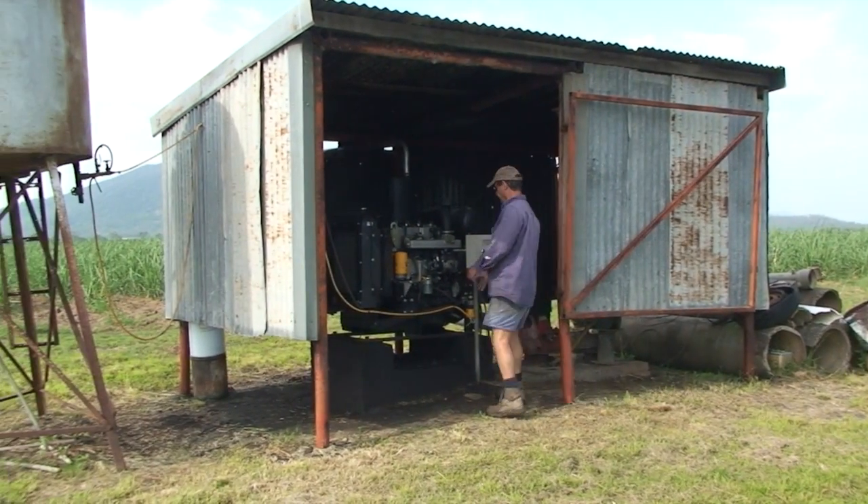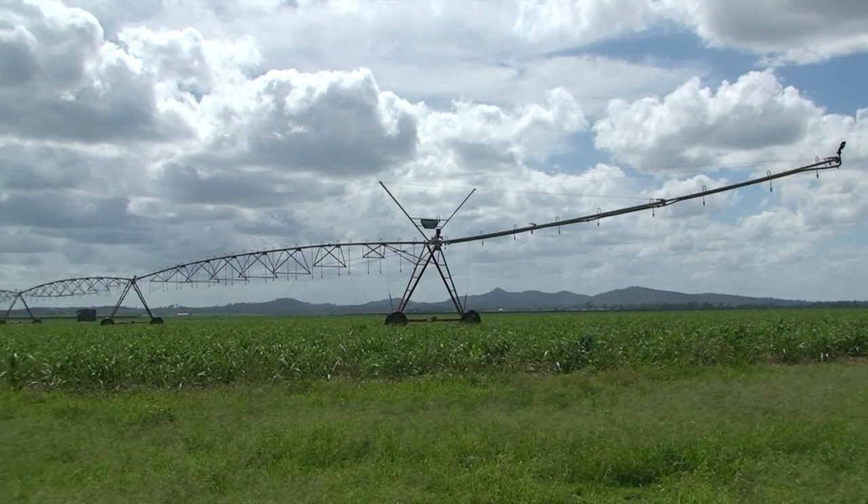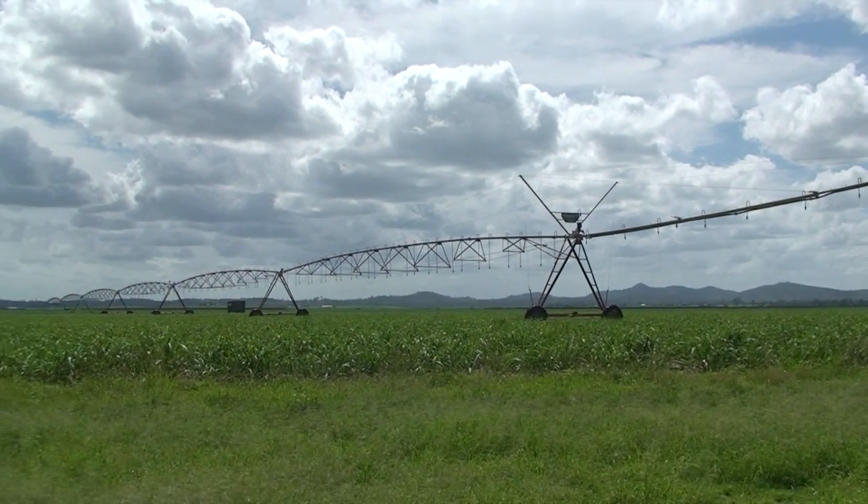Here we pump up to probably a kilometre away with the irrigator. We run a 1.2 taper which is around about 22,000 gallons an hour at about 75 to 80 PSI, but for flood irrigation we pump about 30,000 gallons an hour out of this one.